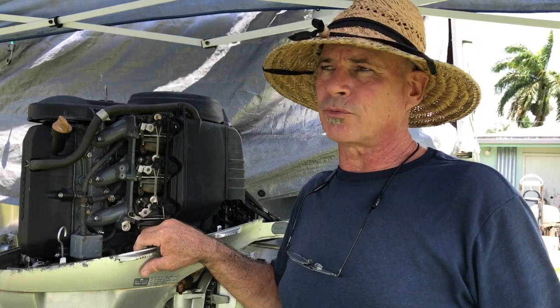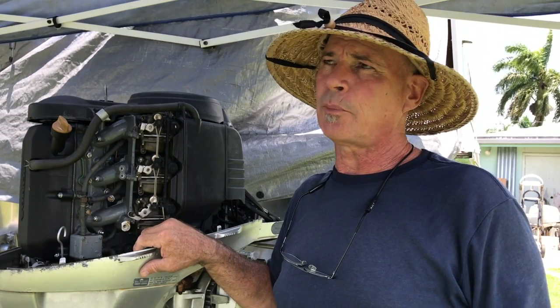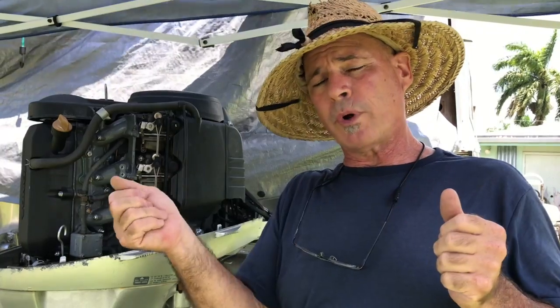I looked at linear actuators for a long time and was really set on some from Canada that looked really nice, and I'm sure they would do the job just fine — not expensive either. But the main thing is we have three positions here we're trying to move to. Neutral has to be there, so it's not just from point A to point B; it has to stop in the middle going both ways. They have systems that use a feedback potentiometer built into the actuator and through a microprocessor can put it wherever you want, and that looked like a pretty simple and inexpensive system.